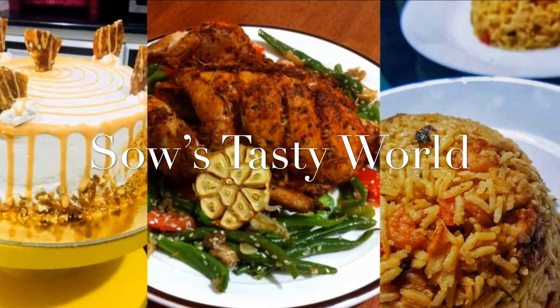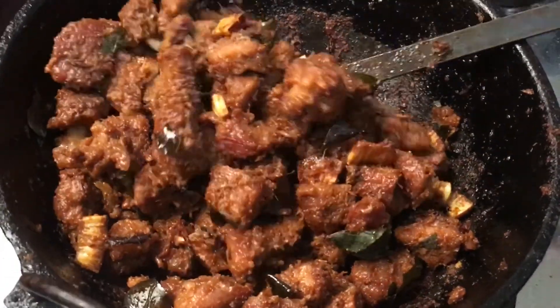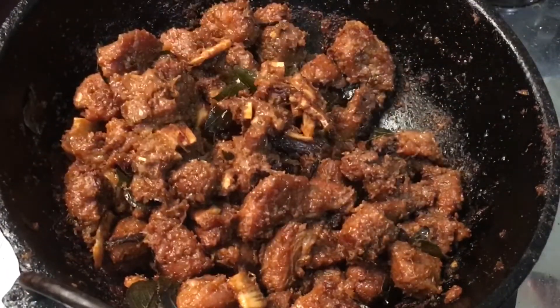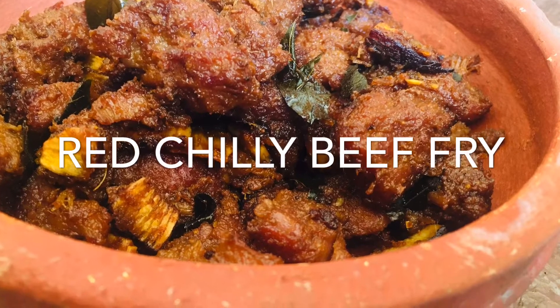Hi all, assalamualaikum, welcome back to another video! Today's recipe is a Kerala special — beef fry. Today's beef fry is something different from what we normally prepare, with very few ingredients which are easily available in our kitchen. So let's start!